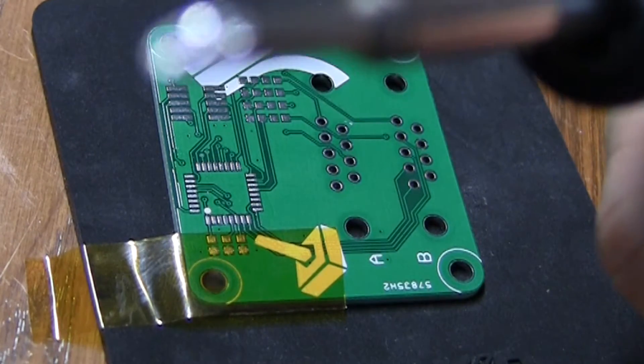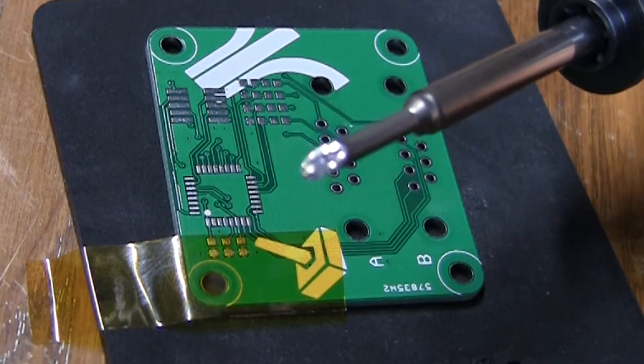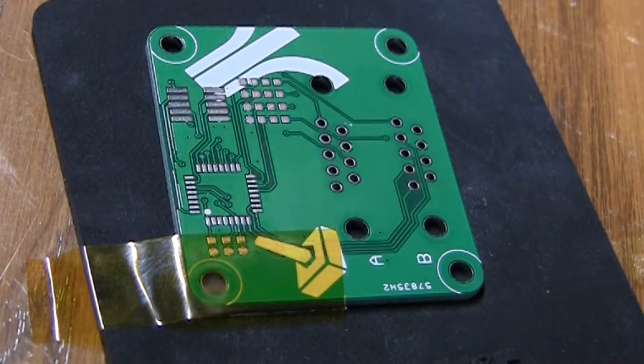Here's the HACO tip. It's a flat tip and I'm just gonna tint it and make sure that the tip is all good. Clean it in the wire brush.